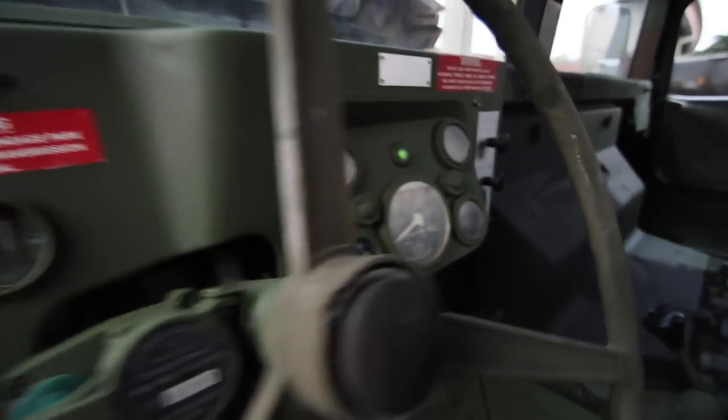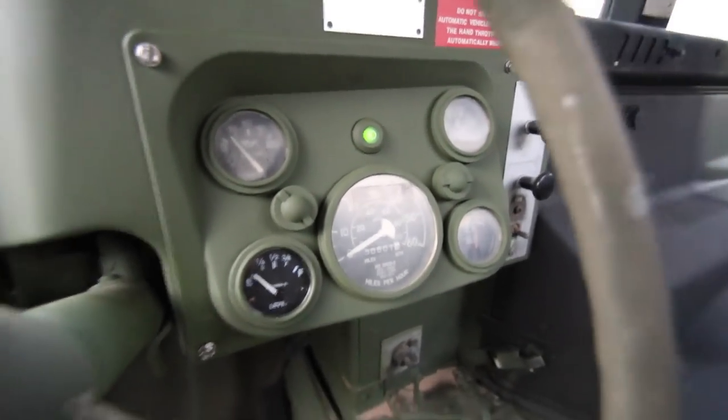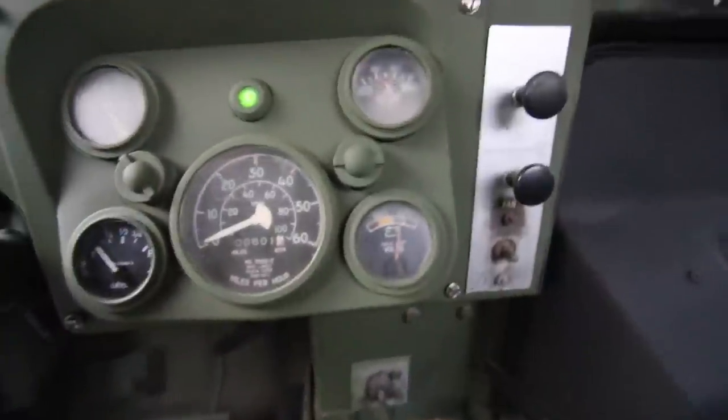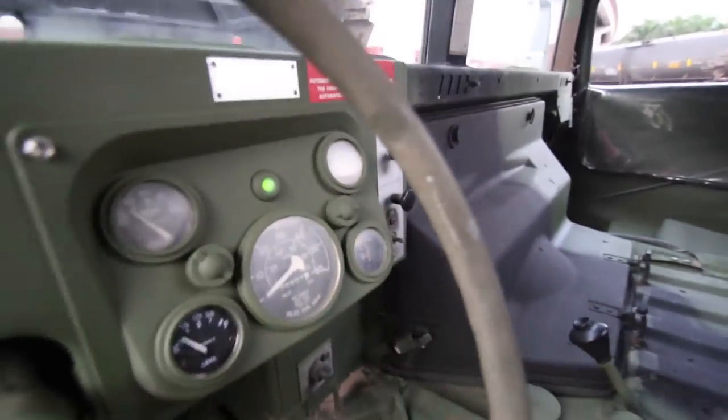Take a look at the dash — new fuel gauge, new fuel sending unit. The truck says 601 miles on it. I would say it was 601 of the most harsh miles ever, or the odometer was replaced at some point.